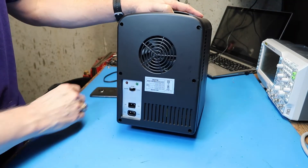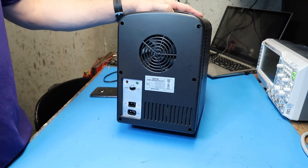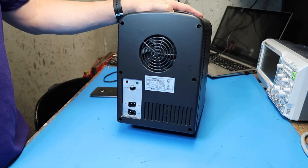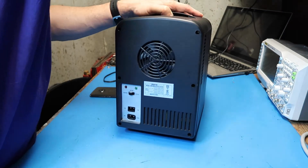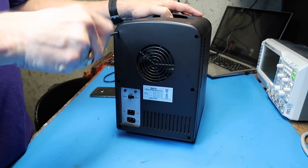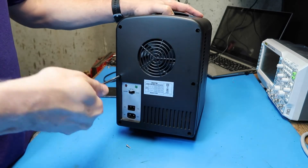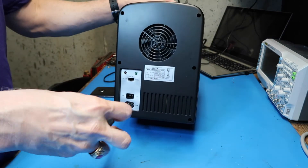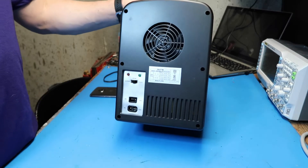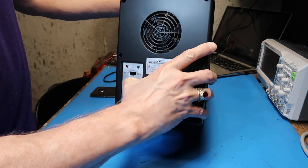Although this seems almost too good to take apart, I'm going to do that anyway. A lot of times I do that with the idea that it's okay to destroy it and make use of salvage parts. In this case I'm going to try to be careful and not destroy it — but if I'm not successful, I probably still had $10 worth of fun. There are six screws to get out. Okay, all six screws are out — let's lift the back off, hopefully a fairly simple process.